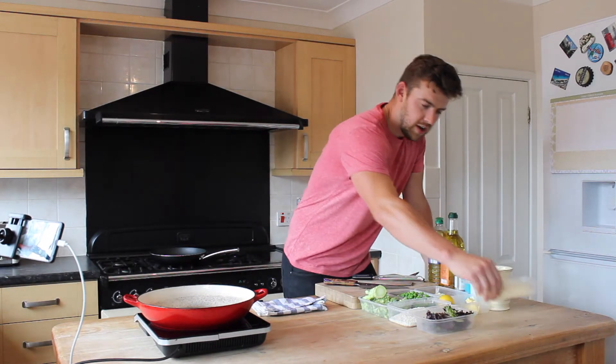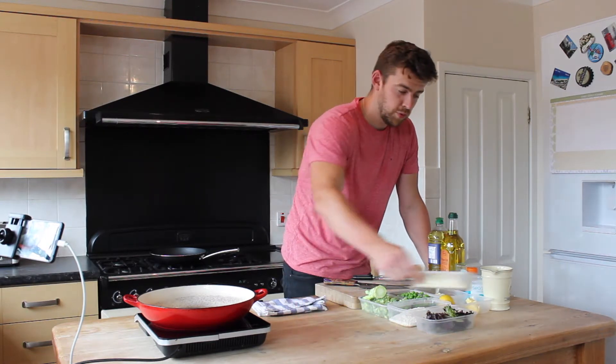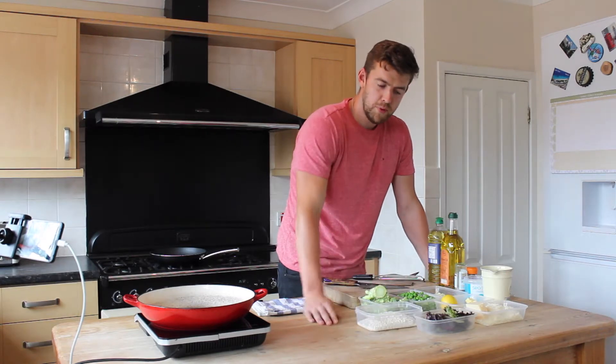We've got some Parmesan here — a Grana Padana would work equally well, which is a cheaper alternative. We've got some butter, a lemon, and some arborio rice.